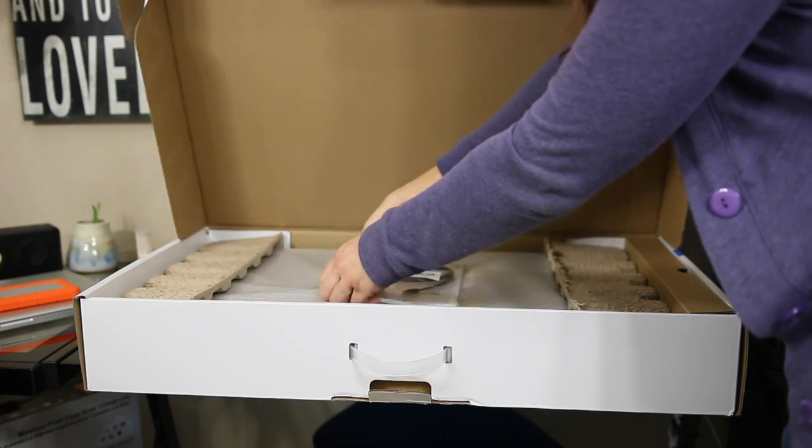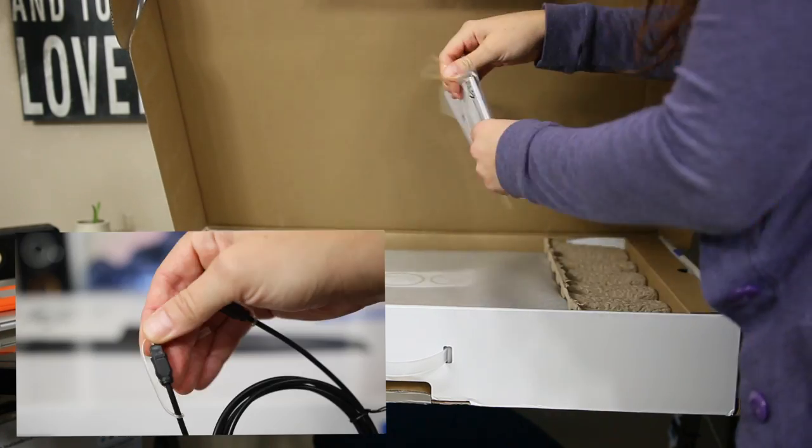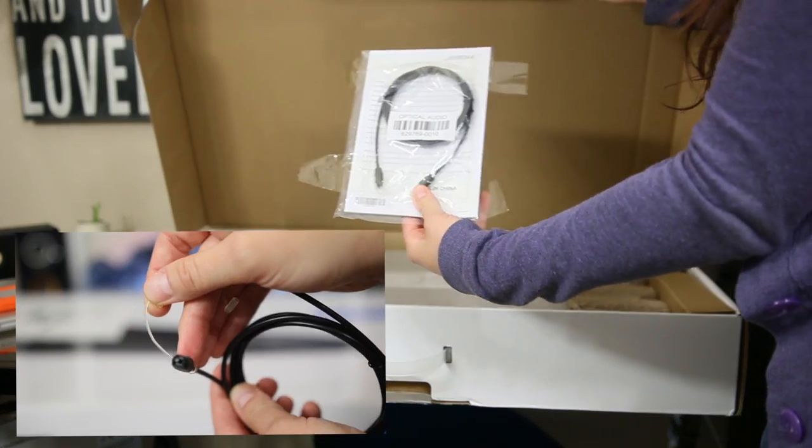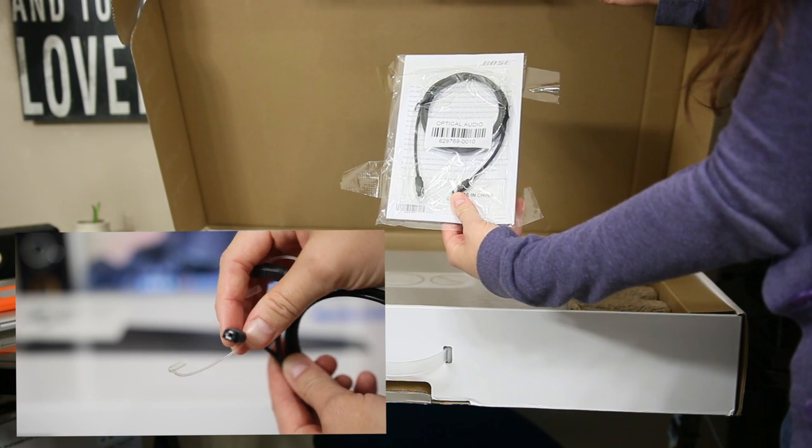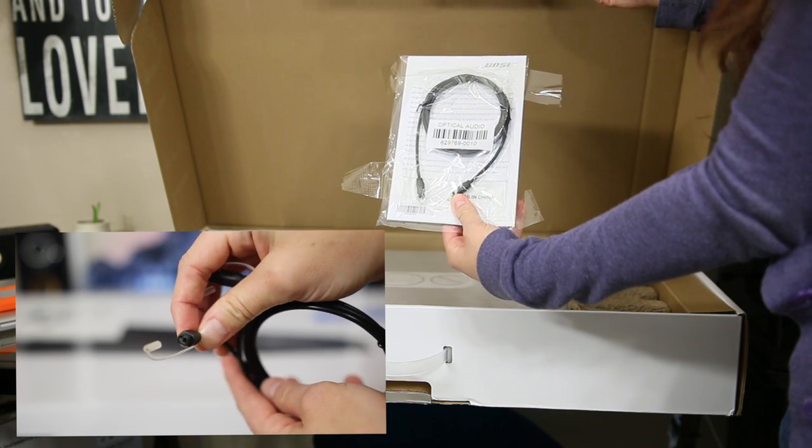So I decided to upgrade to the Bose. This is a really simple system. You can plug it in optically — right here you can see the cable — and you plug it into the wall outlet, and boom, you're ready to go, and it has some fantastic sound.